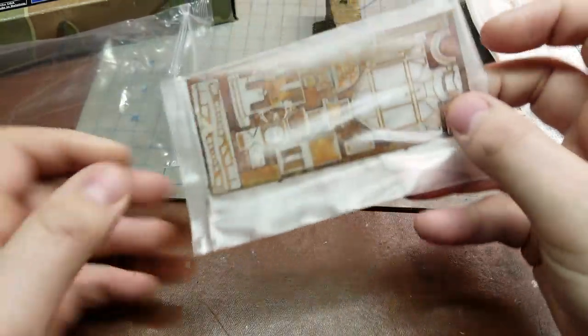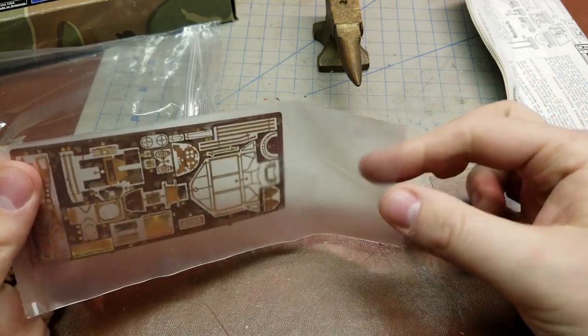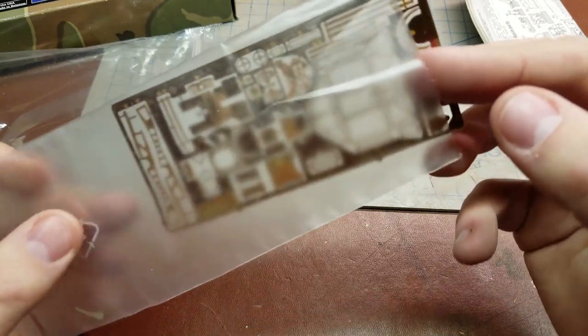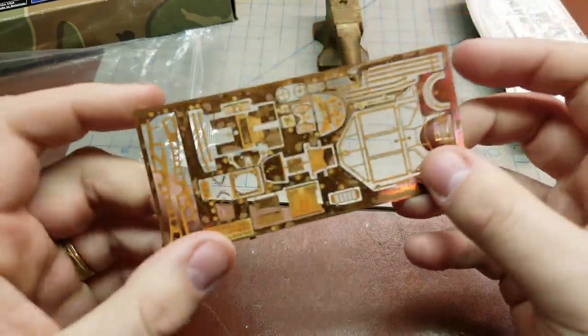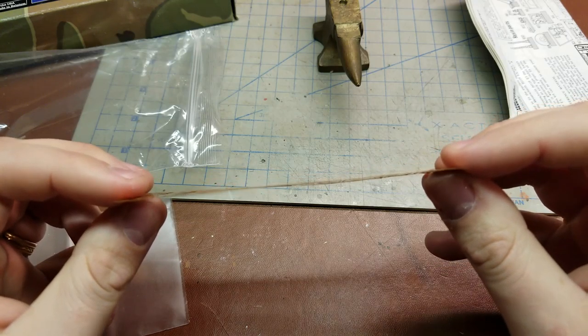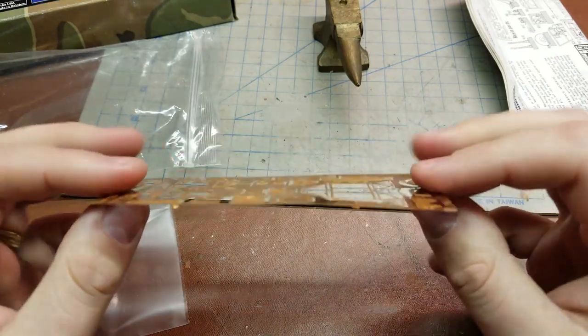Now this was purchased secondhand, so potentially things will be different in yours. I actually have an extra amount of plastic bags, so I just went ahead and threw the photo etch in. It is thin photo etch, and as you can see it has kind of gotten bent over the years.